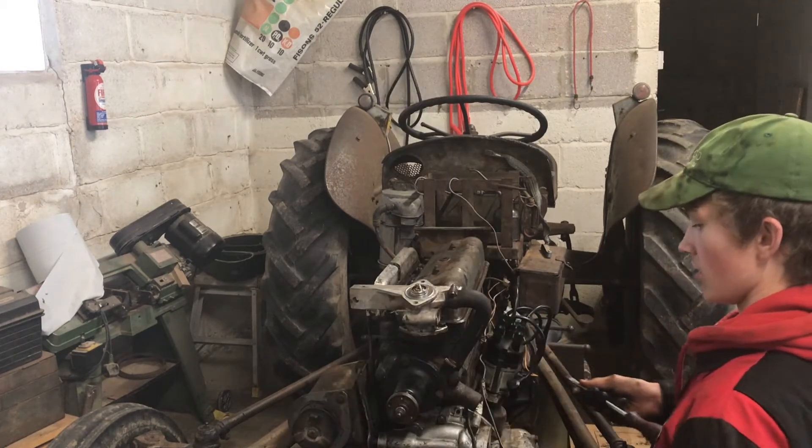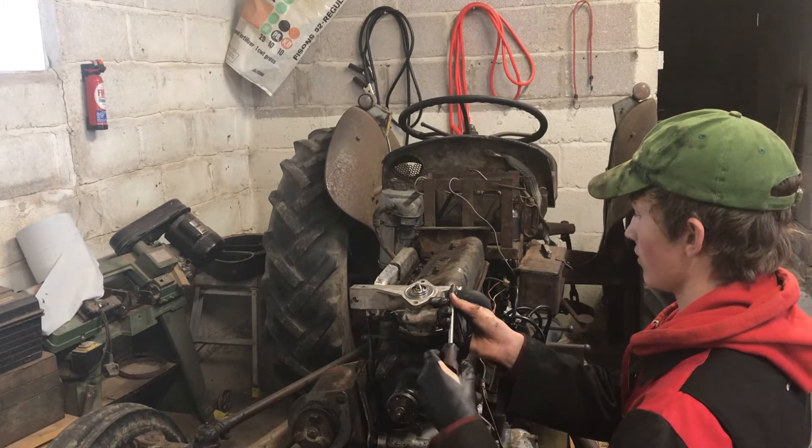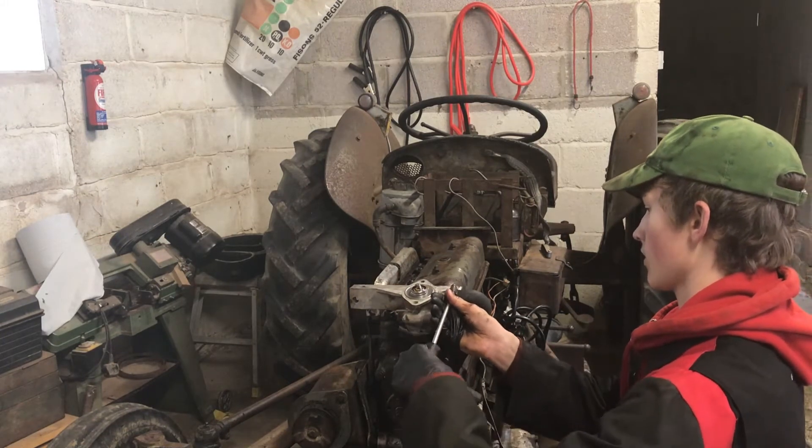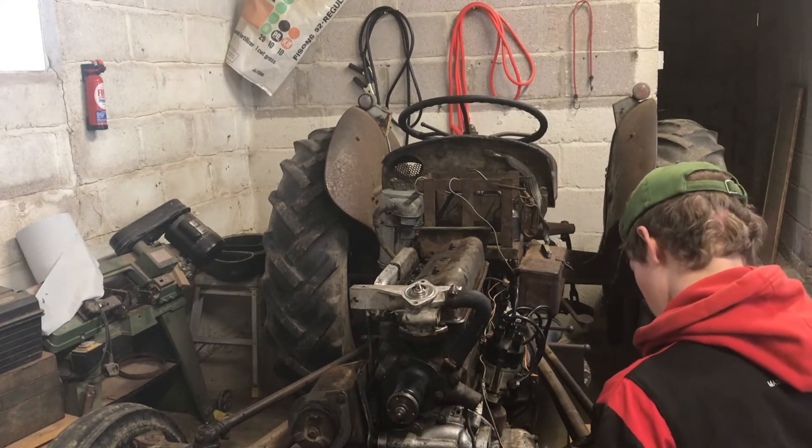The fan button hasn't come yet either, so obviously I can't put the radiator back on. That was the first thing I ordered and it still hasn't come yet.